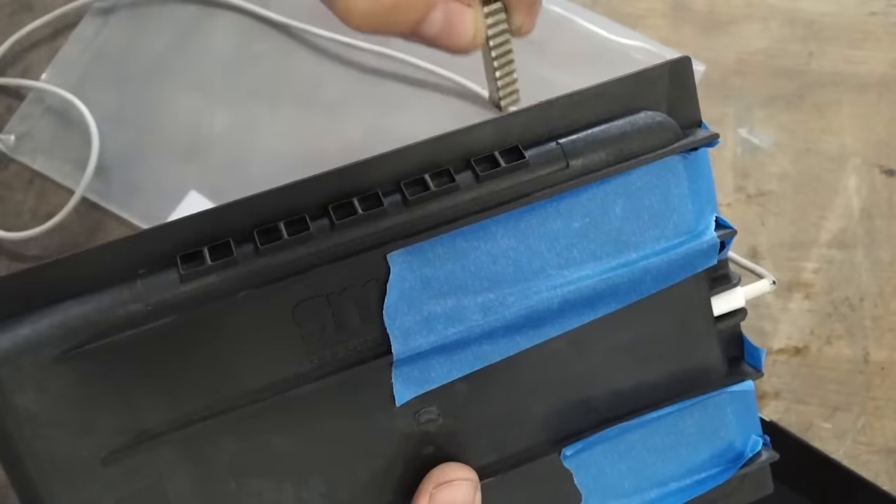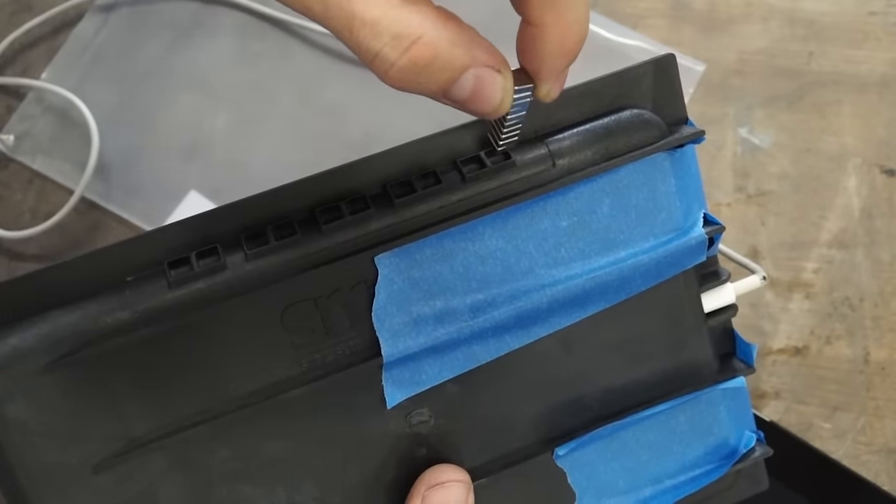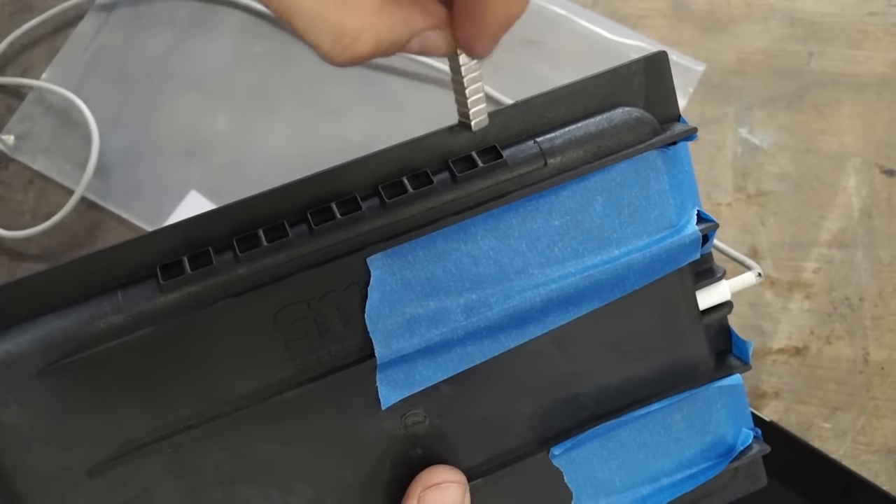To insert the magnets, we're going to carefully feel where the magnets want to click into place. You'll be able to feel the magnet repelling against the iPad's built-in magnets.